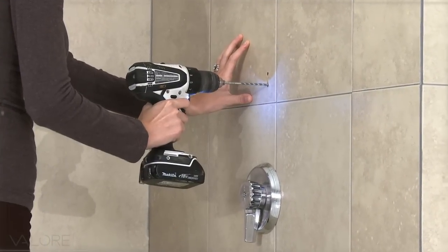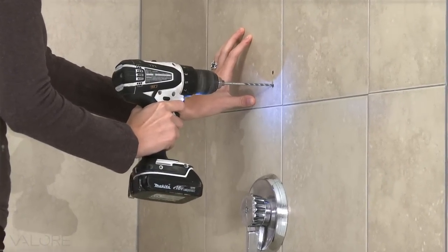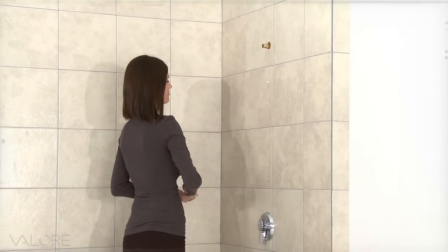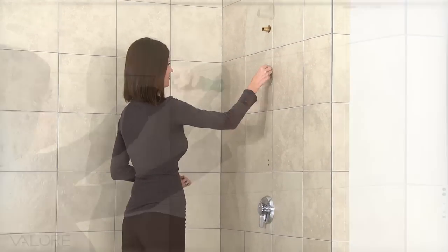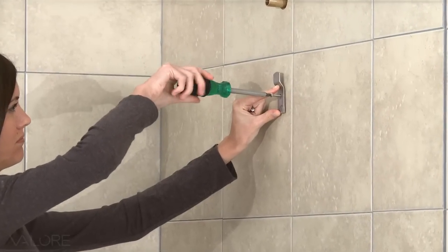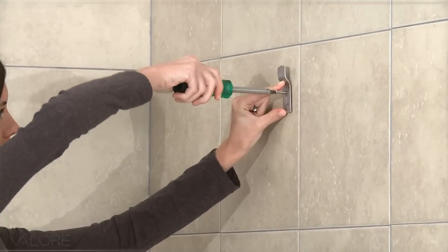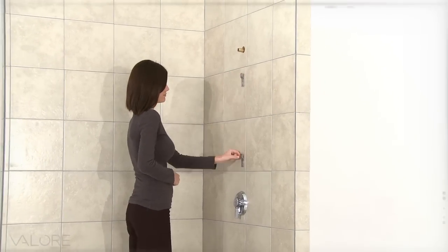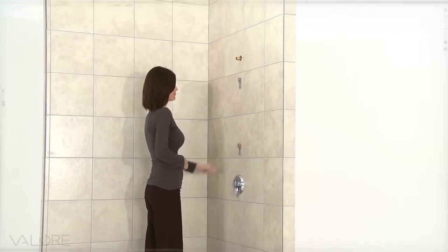Use the proper tile drill bit with the included wall anchors. After each hole has been drilled, insert the anchors and push them flush to the existing tile. Place the mounting bracket over the installed anchors and tighten down with the supplied screws. Make sure each bracket is secured tightly to the shower wall and the protruding portion is facing upward.